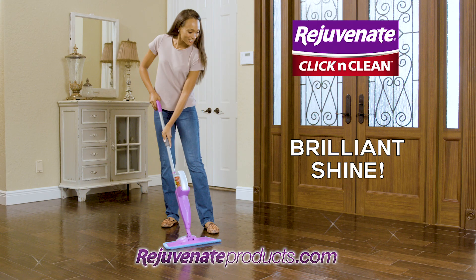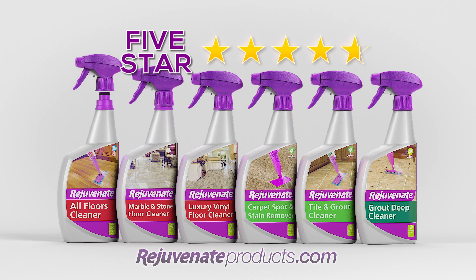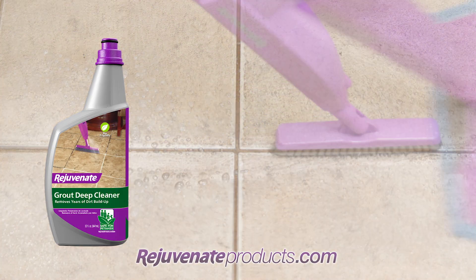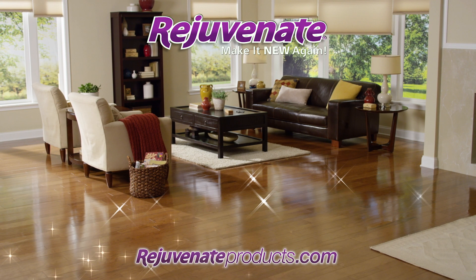And for a fast, thorough clean with a brilliant shine, get Click & Clean. This extra-large spray mop uses Rejuvenate's top-rated floor cleaners as click-in cartridges to clean hardwood and laminate, vinyl and marble, to dirty tile and grout. So don't renovate, rejuvenate, and make your home look new again.